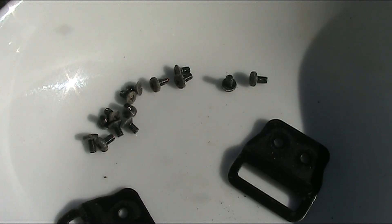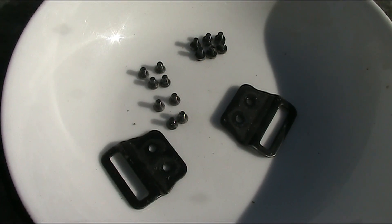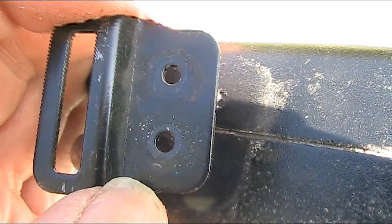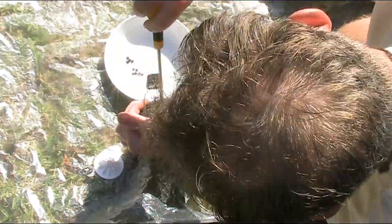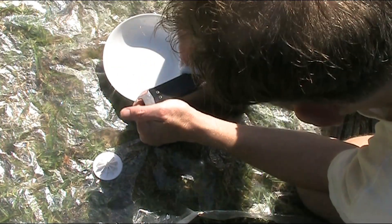Now all that remains is to put it back together, noting that some screws are longer than others and some also have different styles of heads. Taking a look, there are eight of the shorter screws and six of the longer screws. I guess four of the longer screws would go just behind the front panel where there's the strap clip, and possibly the remaining two here in the rear.